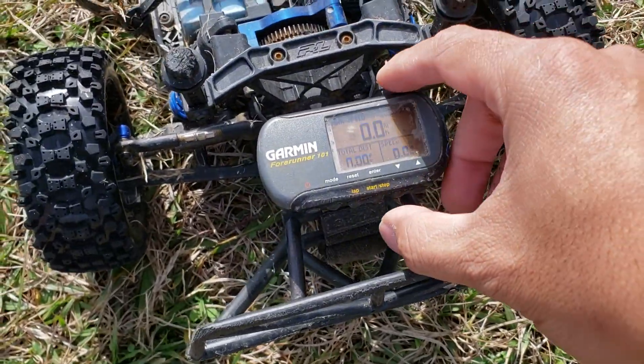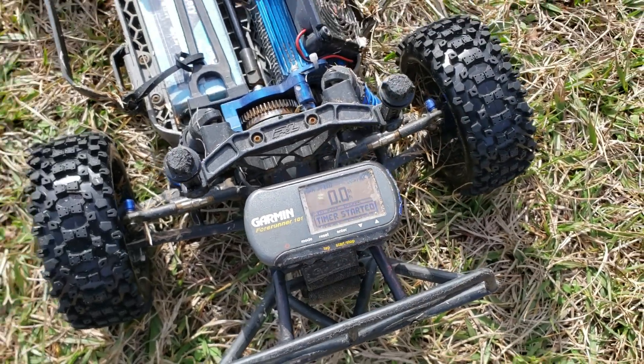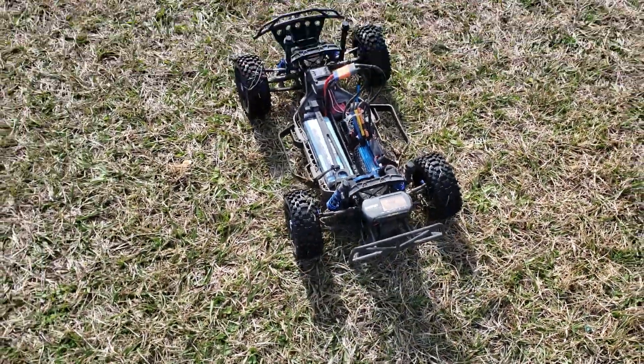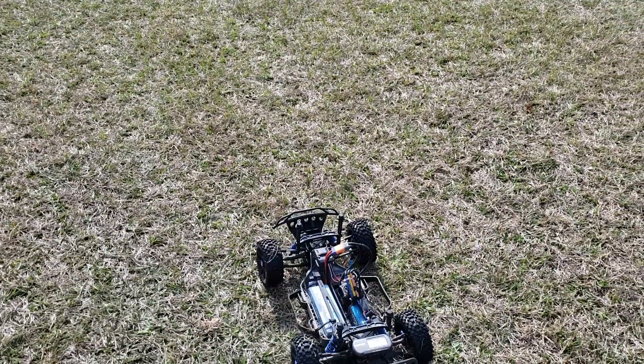All right, let's start it. All right, let's see what it'll do.